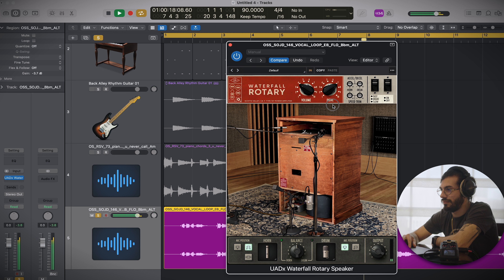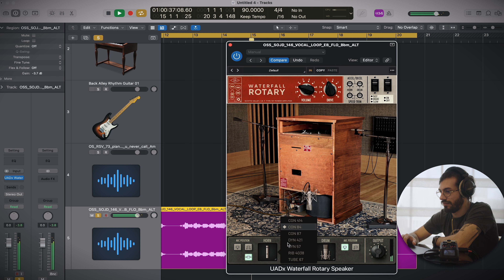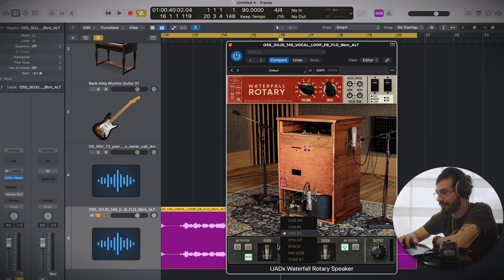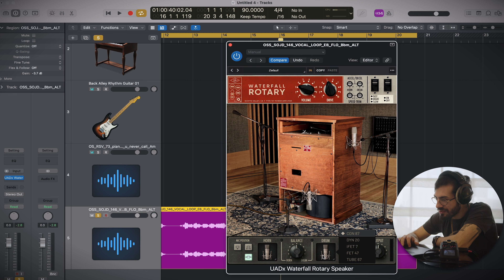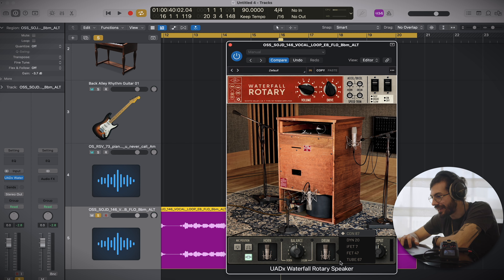There's a lovely selection of microphones to pick from at the bottom as well. You've got quite a variety and they seem to be different - well, some are the same, but some are a bit different. On the horn you have a couple more options, and on the drum you've got a couple of different variations that are probably a bit more suitable for it. Sounds lovely.